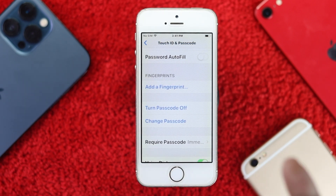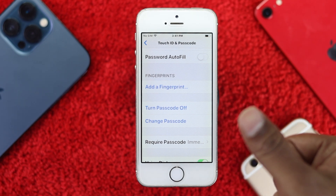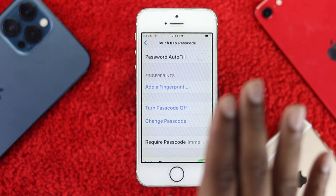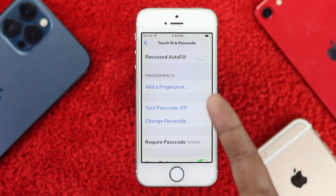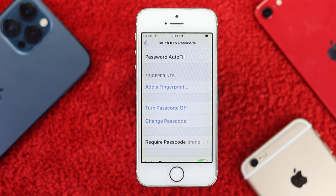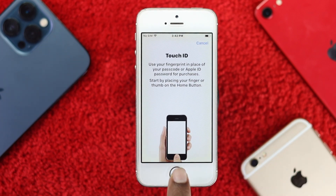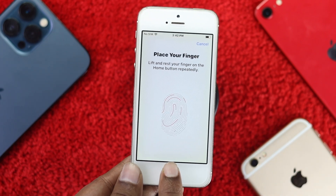Delete the existing finger and use a different finger you haven't used before — people typically use their thumbnail, but I want you to use your pointer finger or middle finger to test it. I'll tap 'Add a Finger' and start touching the Touch ID.